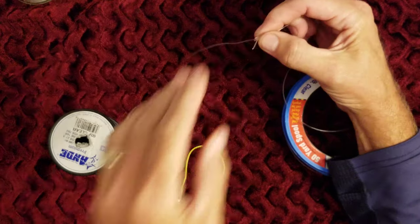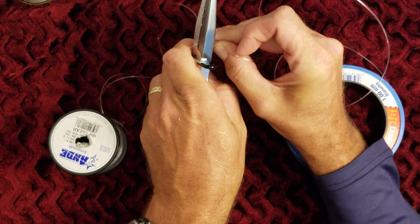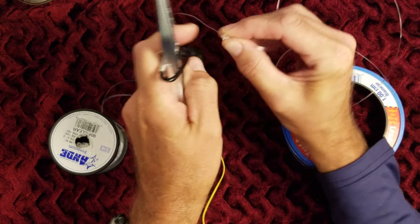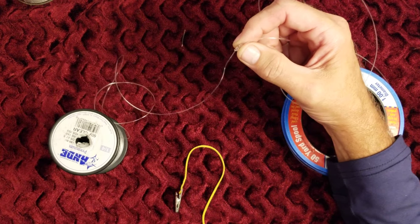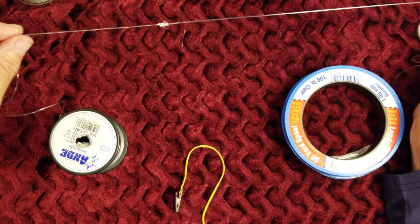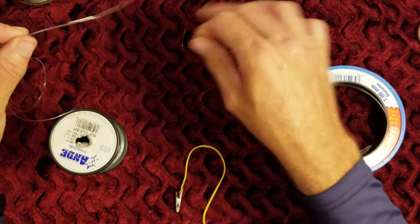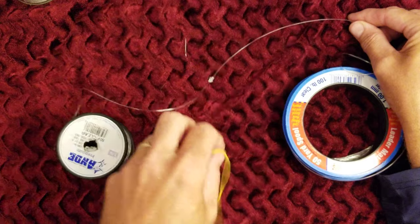Again, the beautiful thing about the blood knot is that you can trim this very close, so it's an effective knot when you have to be around guides. This is not a casting knot, but it's great for offshore and other compound leader scenarios where you want a tiny knot — you can take your fingernail clippers and get really close to this knot.